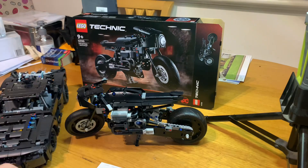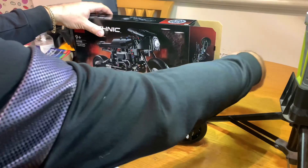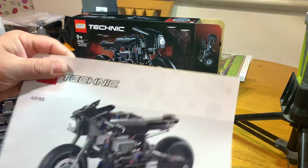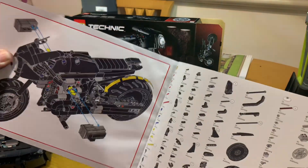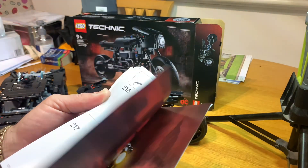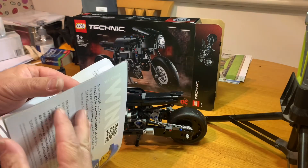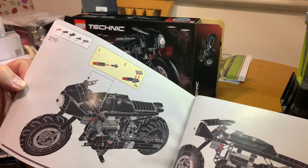No stickers on this one — there's the pieces. No stickers at all. This is the instruction booklet; got some nice pictures in there. You can take these off to see the pistons — we'll do that in a little bit. It takes 219 steps to build.